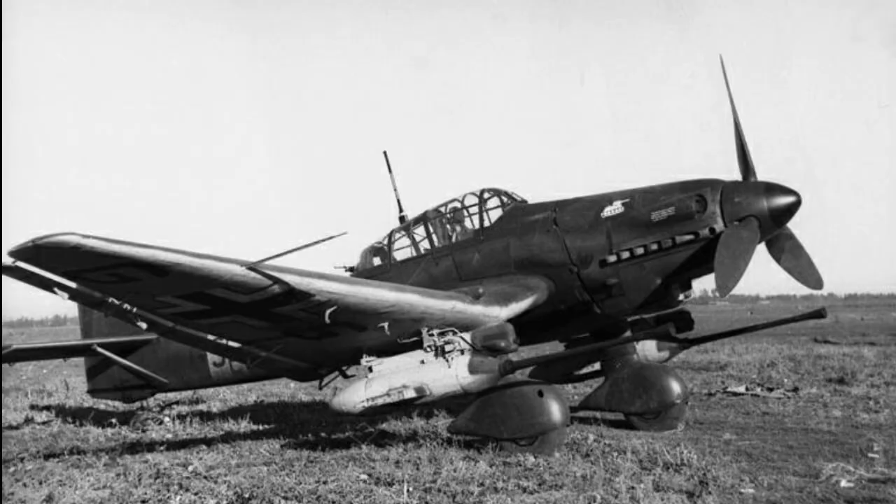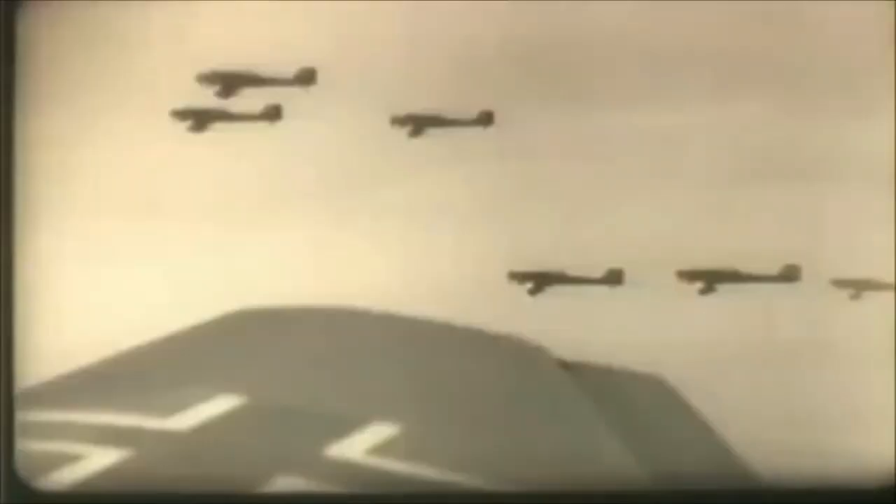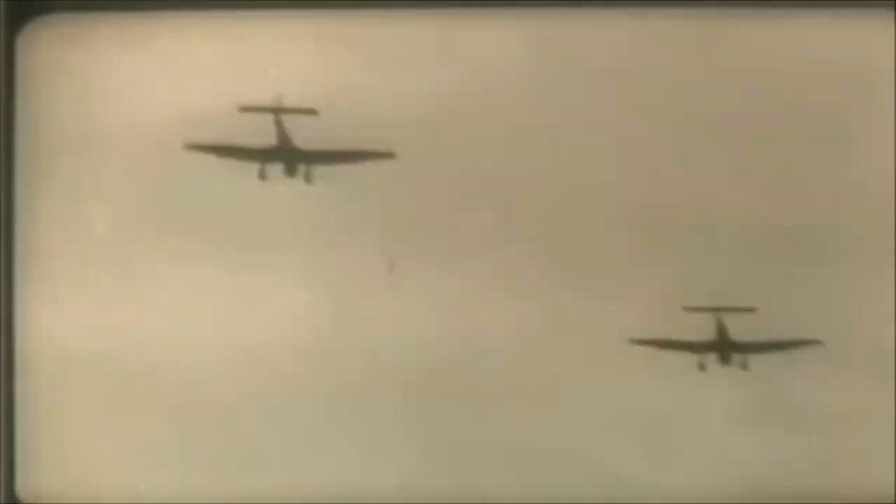Among the many German aircraft designs that participated in the Condor Legion, and as part of other German involvement in the Spanish Civil War, a single Ju 87 — the V-4 prototype — was assigned to the experimental staffel of the Legion's fighter wing. The aircraft was secretly loaded onto the ship Usaramo and departed Hamburg Harbor on the night of August 1, 1936, arriving in Cadiz five days later. The only known information pertaining to its combat career in Spain is that it was piloted by Hermann Buhr and took part in the Nationalist Offensive against Bilbao in 1937. Presumably the aircraft was then secretly returned to Germany.